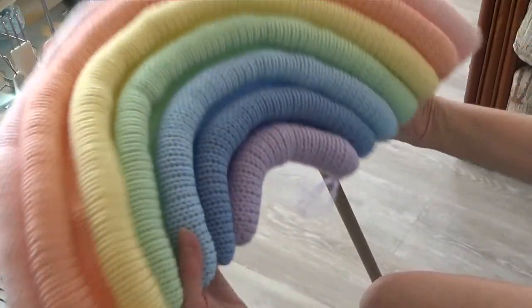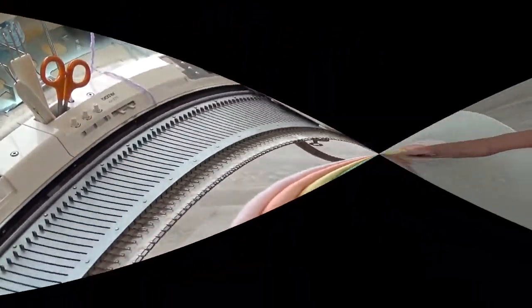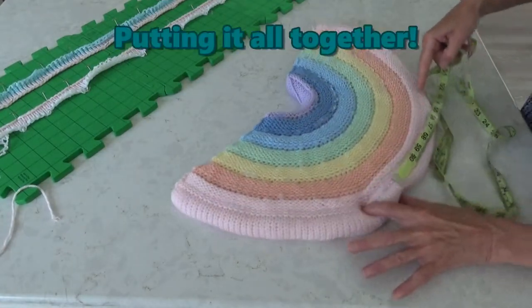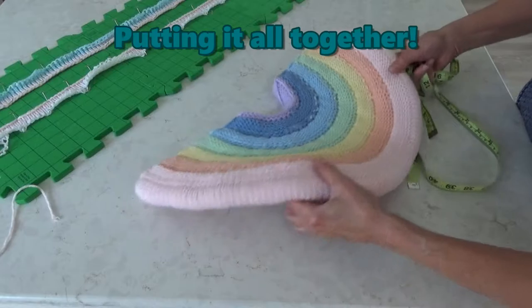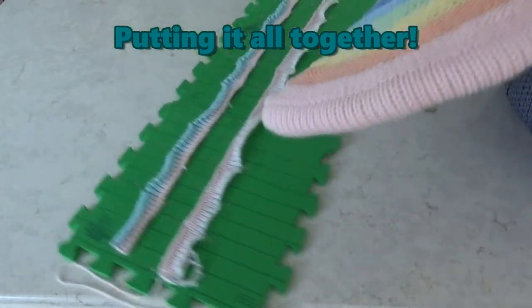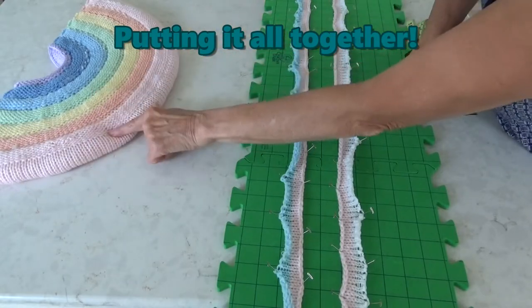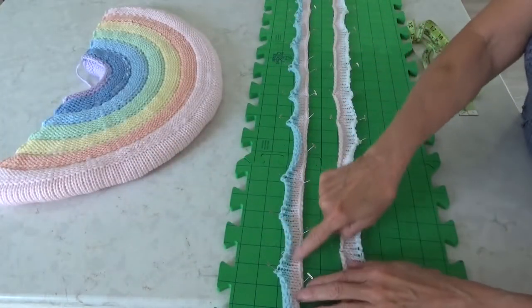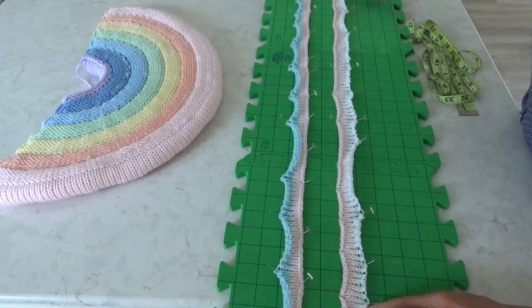Now make a second rainbow, same as the first. Now for the assembly. You could simply center and hand sew the zipper into place along the line of demarcation — that's the line along the outer band where the knit stitches turn into purl stitches. But knitting two facings makes the job even easier.